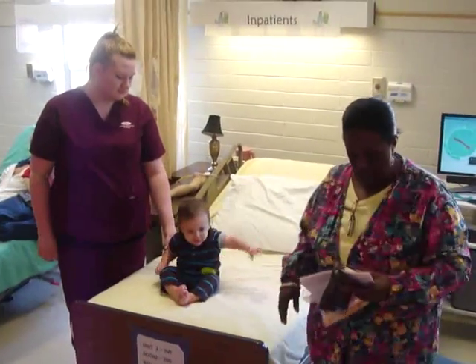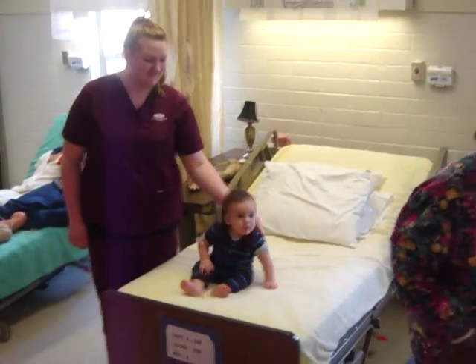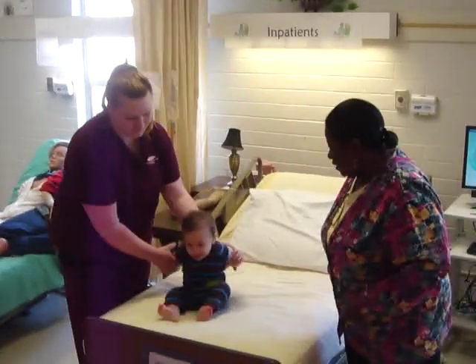This is our patient. Our patient happens to be seven months old.